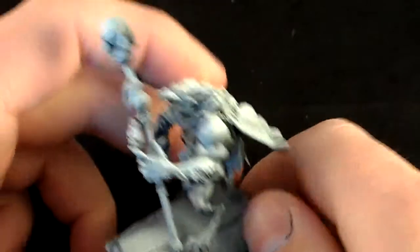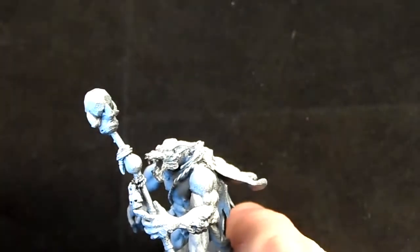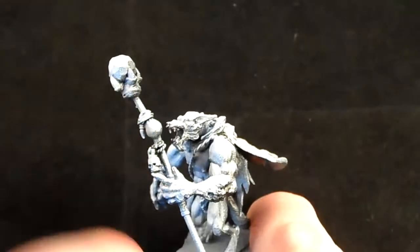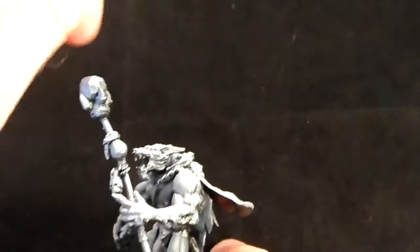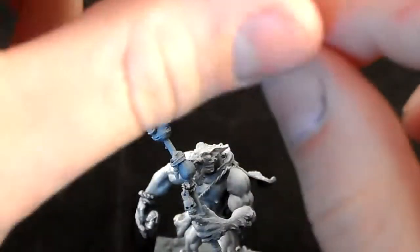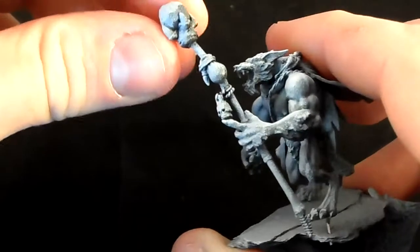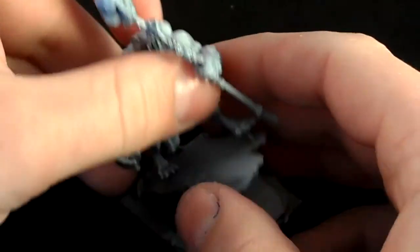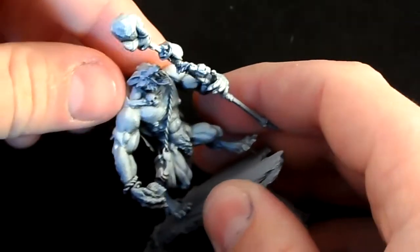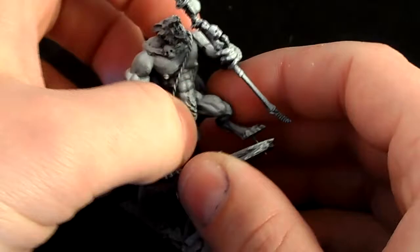The top piece is a Skaven Plague Monk banner top - I thought it looked rather wizardy because it's got claws around it and a big crystal in the middle. All of these have been super-glued onto the stick, and then I used magnet wire - a very thin gauge copper wire covered with enamel lacquer instead of plastic insulation, the second thinnest gauge available - wound around to decorate it. The cape clasp was made out of green stuff, the whole cape area was green stuffed, and the skull on the clasp was green stuffed as well.